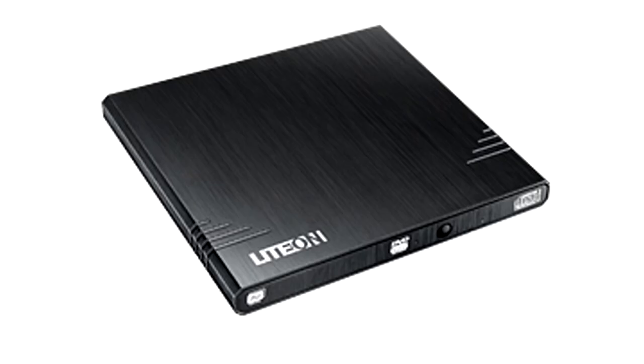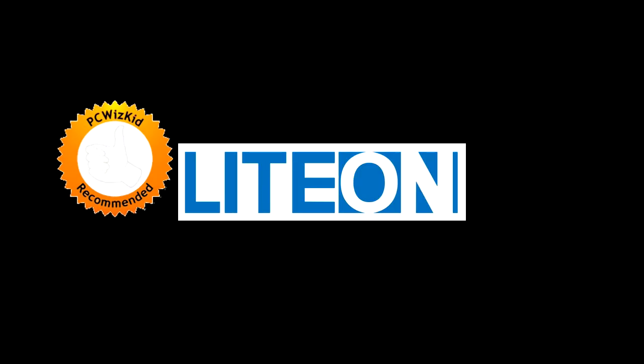So there you have it — a beautiful little drive from LiteOn. I'll add the latest pricing below. Comment and let me know what you think, and I'd like to thank LiteOn for providing it.